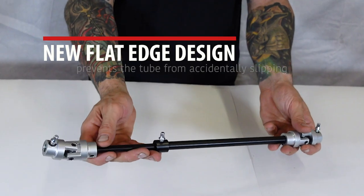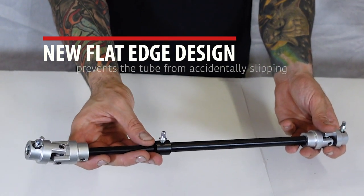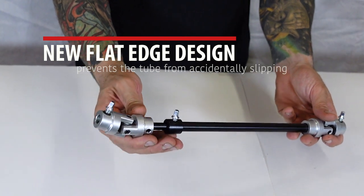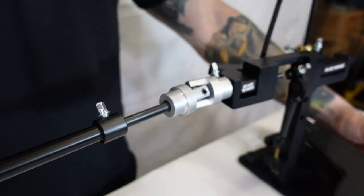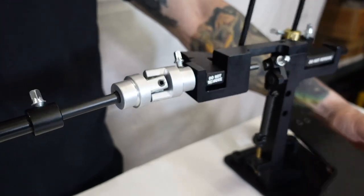Another exciting design improvement is the new flat edge on the rod, which prevents the tube from rotating and ensures no unintentional slippage while playing. This was a common issue with the universal driveshaft that we improved on.